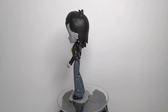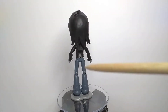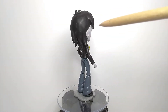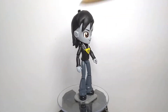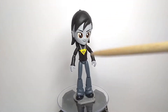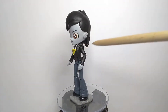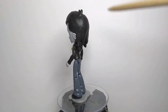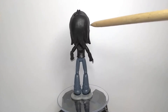Basically this figure started out as a Flash Sentry, of course, because that's the only male character they made in an Equestria Girls style. The sculpting details I added were on the torso to make it look like a hoodie — like the pockets, the zipper, and the hood. And also the hair, because Yu-Gi-Broni has a much different hairstyle than Flash Sentry.